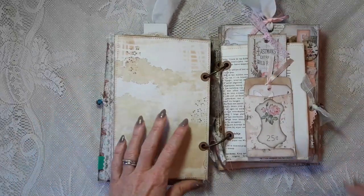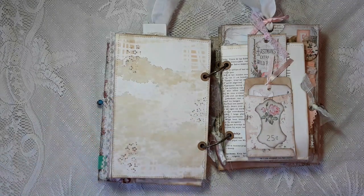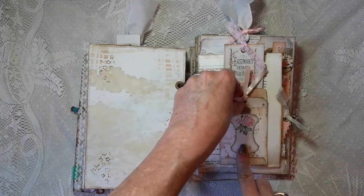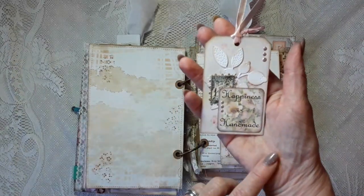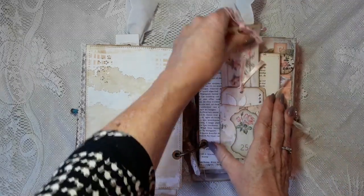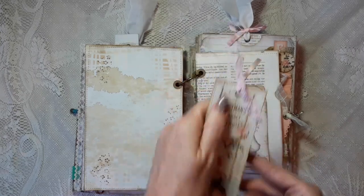When you flip it you have a lot of writing space because this is a tea-dyed page. I stenciled on it with tea dye and Distress Oxide ink from Tim Holtz, and stamped with walnut stain flowers. The next page is again a book page from the sewing book. I added a pocket on top that comes with the kit, and on the inside is a tag with a word from G. Kerr, die cuts from white cardstock, a postage stamp, and some ribbon.